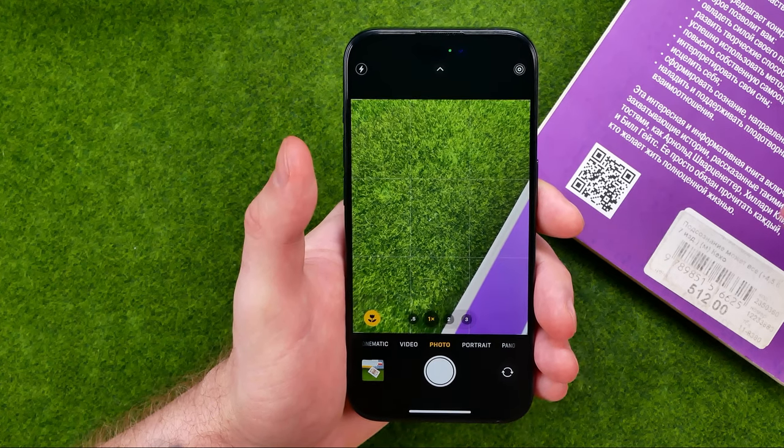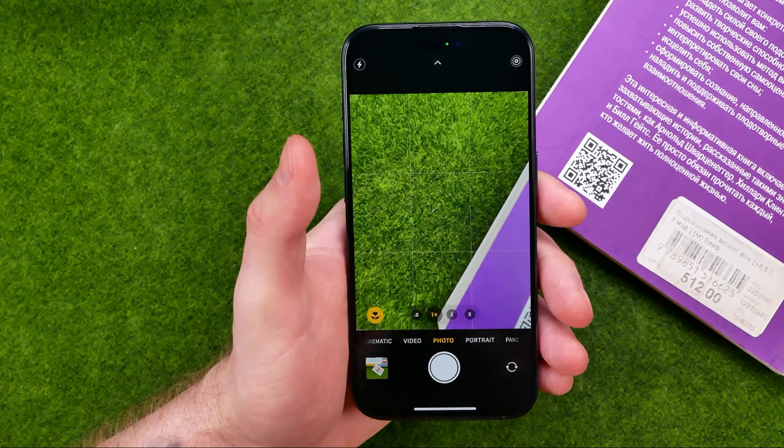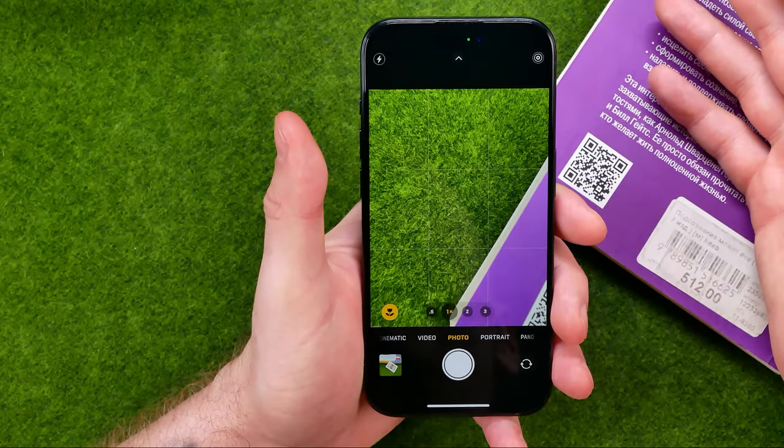In this video I'm going to show you how you can easily scan QR codes with your iPhone's camera. Be sure to watch the video to the very end so you don't make any mistakes.